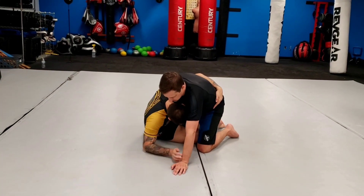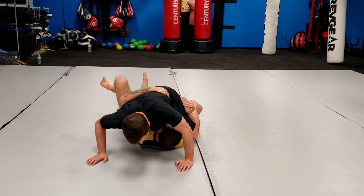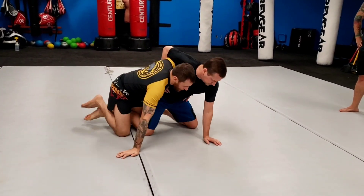Guys, dive, dive — get my coyote hook. I go to sneaky blocks, I go to take his back, he wizards, so I come up to the dogfight. Make sure I got my hook.